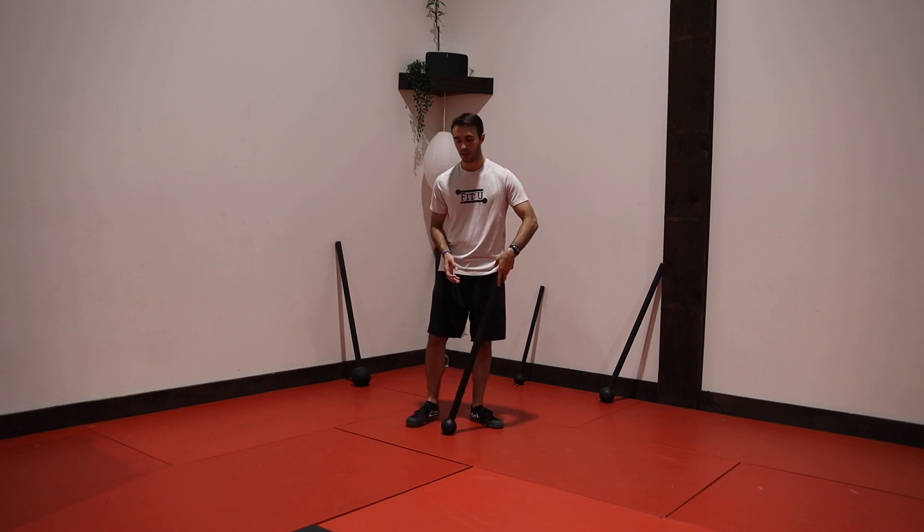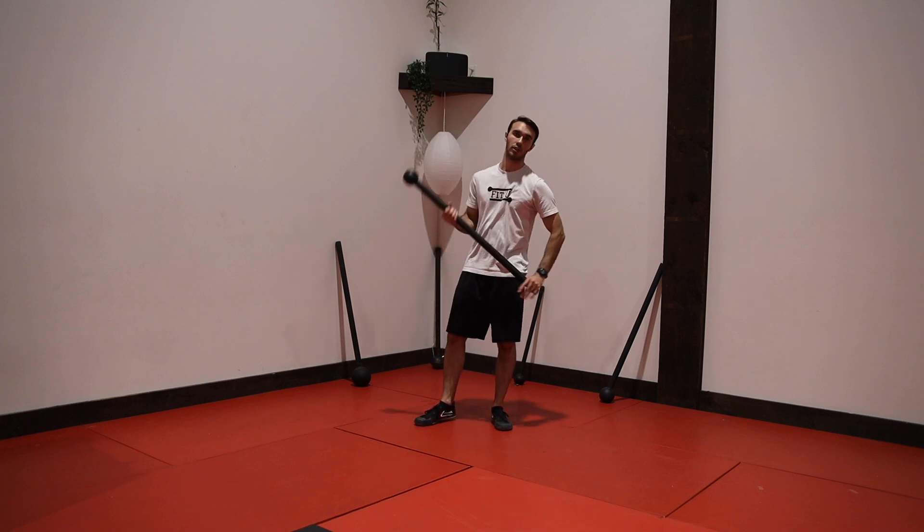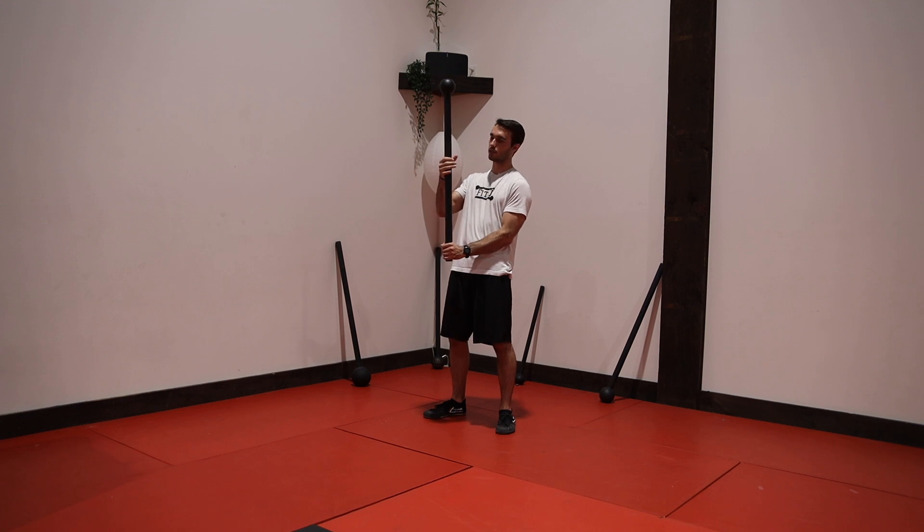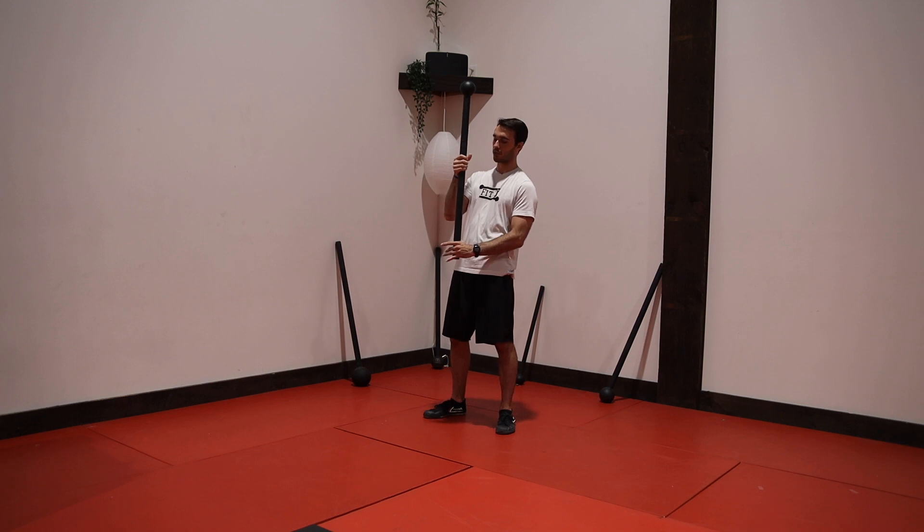Our mid-grip 360 is going to be very similar to our regular 360, except as the name would suggest, we're using mid-grip. Starting in my regular 360, I'm going to take my top hand and move it halfway up the handle — into the middle of the 10-pound mace, or just halfway up the handle of the 7-pound mace.